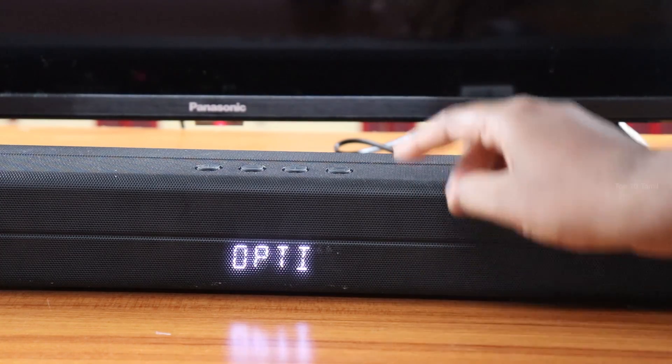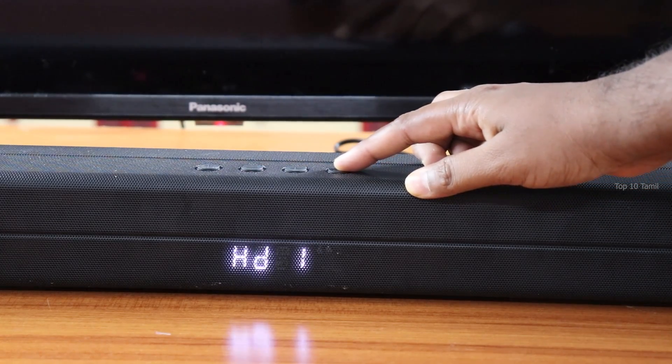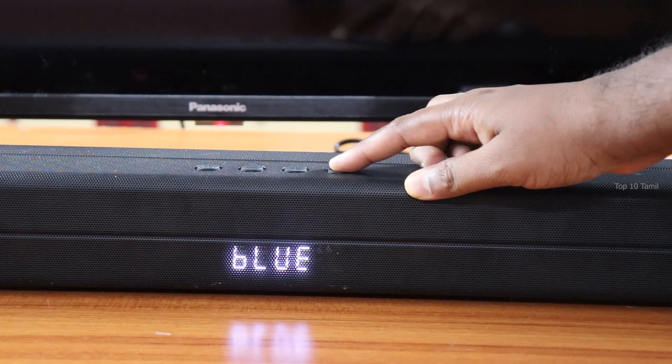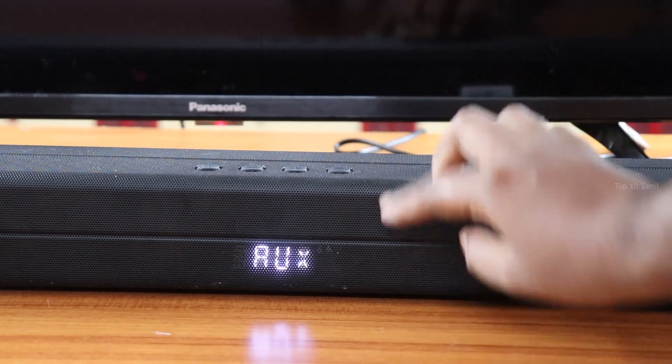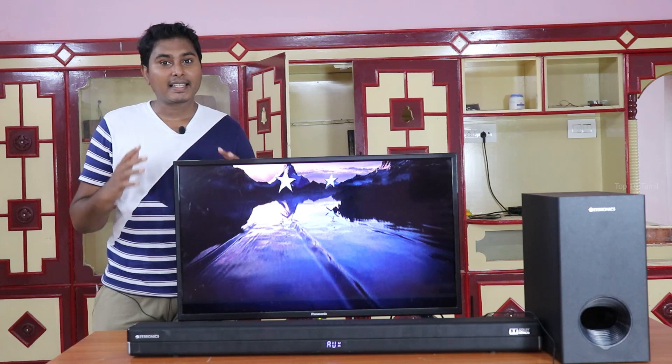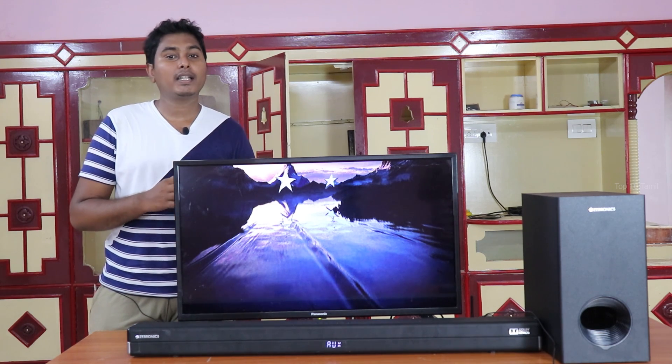After connecting, on the front of the soundbar there are four buttons. If you want to change the modes, we will use the Aux Cable mode. After all the setup, you will hear the sound quality — you can play movies and music.